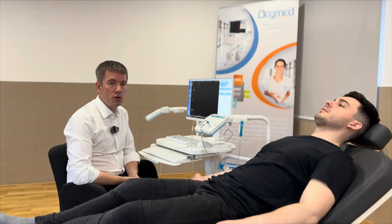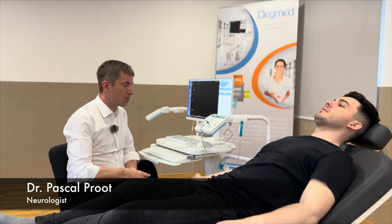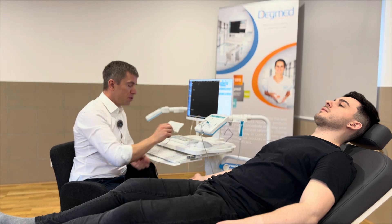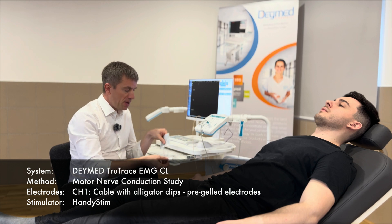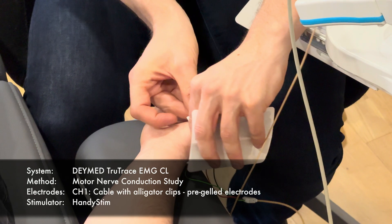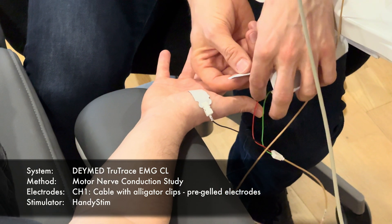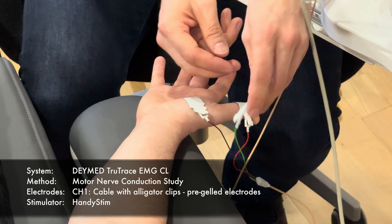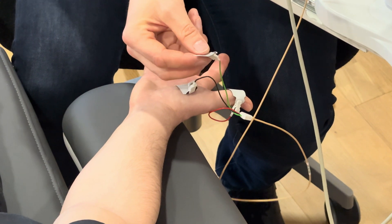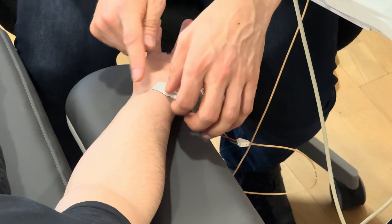We will show you the motor nerve conduction study of the median nerve in the right upper arm. We put a recording adhesive electrode on the muscle belly of the abductor pollicis brevis. We put a reference electrode as far as possible on the first finger. We put the ground electrode in between the recording and the stimulating electrodes at the wrist.